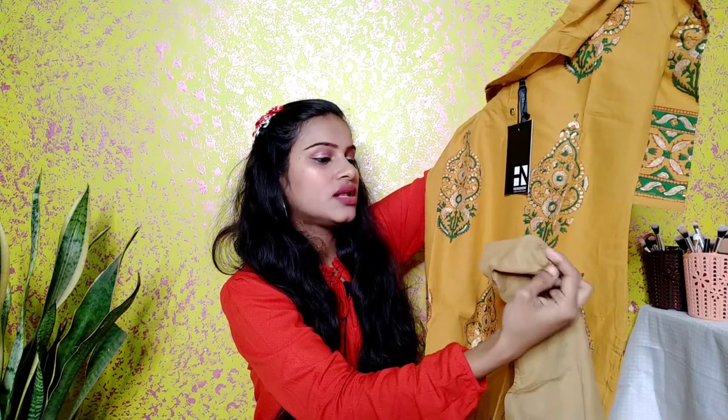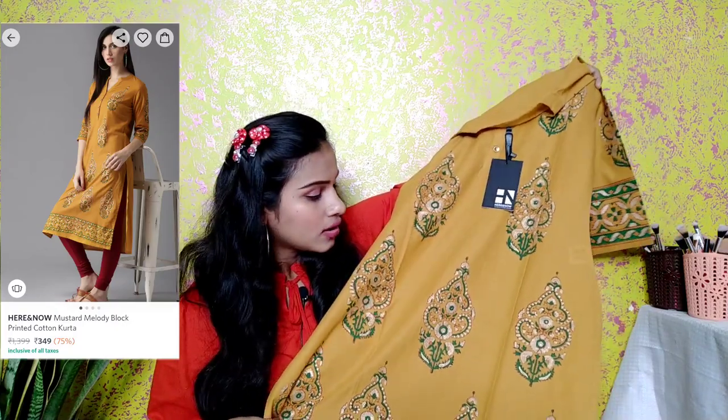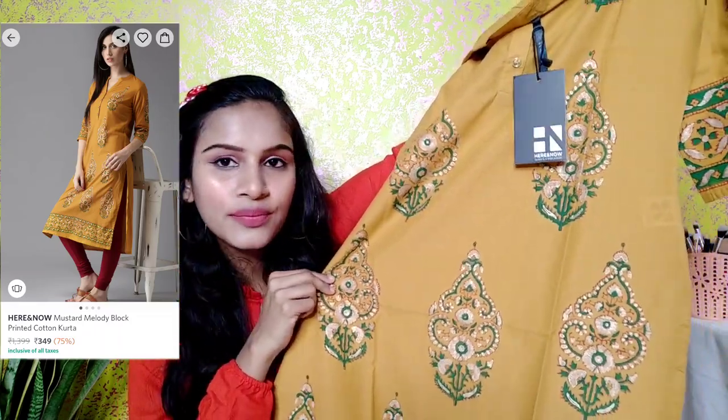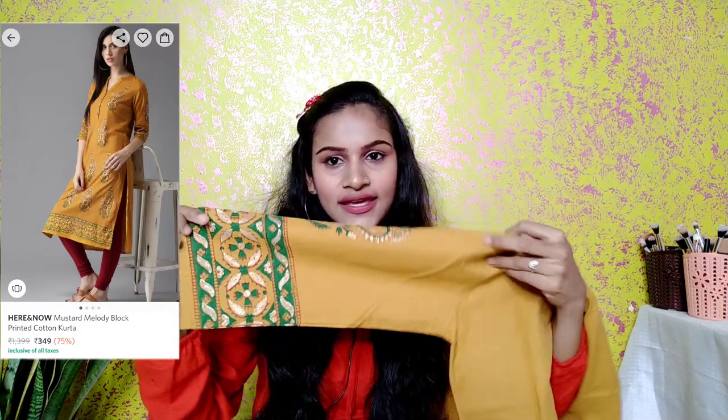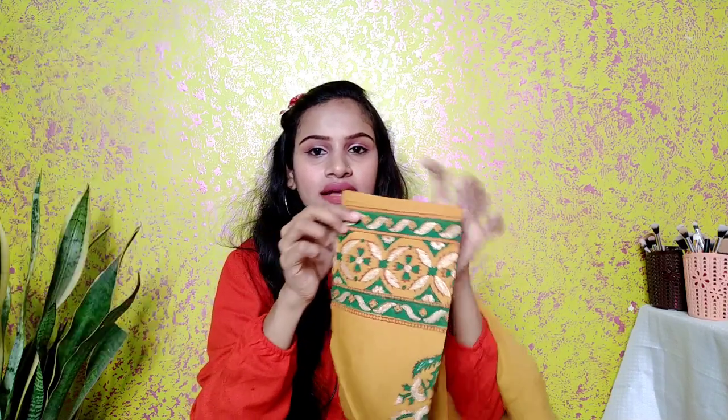The next kurthi is in yellow color with a floral print and a little green combination. You will also find a gold color accent and a green print. This one is a bit different — it has four buttons on the front. The border on the sleeve is also nice. This is a long kurthi with three-fourth sleeves.